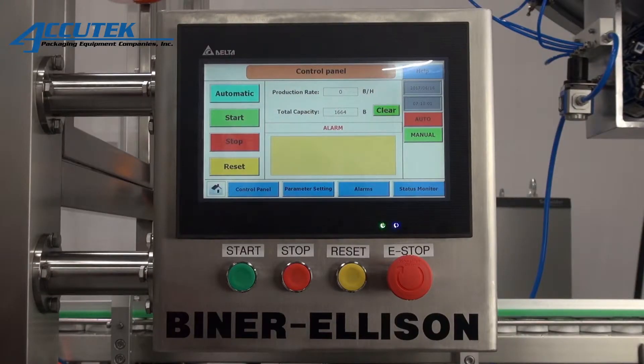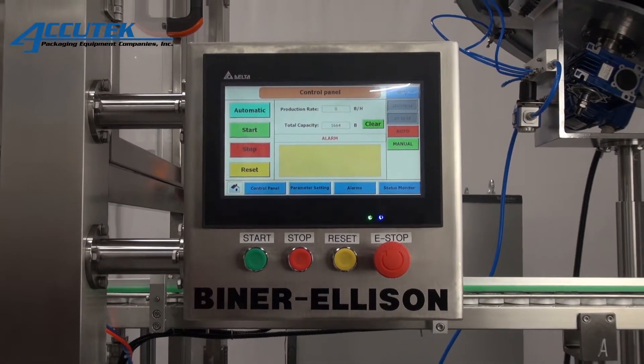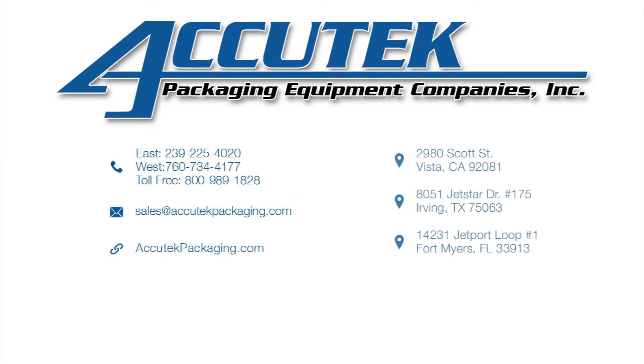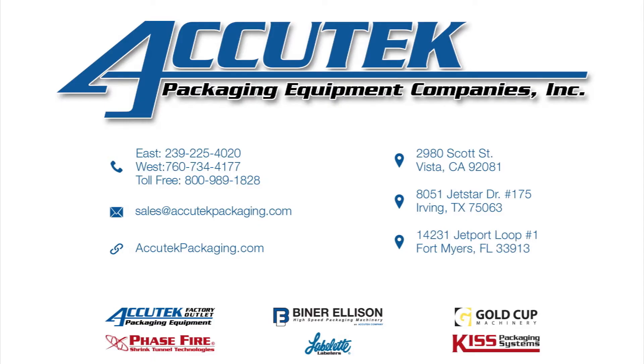All cappers have color touchscreen displays featuring a full management interface for complete efficiency control. Up to 99 job recipes can be saved, making changeover from one project to another smooth and simple.